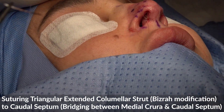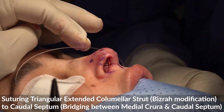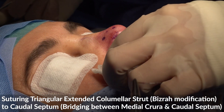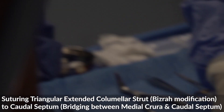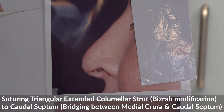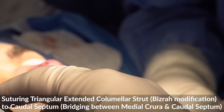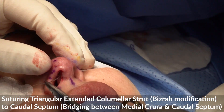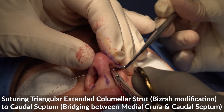Now we have a very nice tip projection. Look at this nice tip projection over my shoulder — this is a great difference from what we had here. This nice supratip break. Look at how much more projected it is compared to the short columella before. So now we have solved the first issue, which is the under-projected tip.